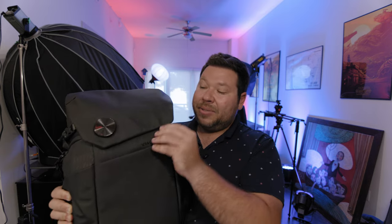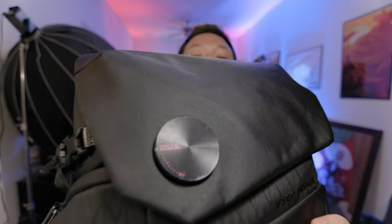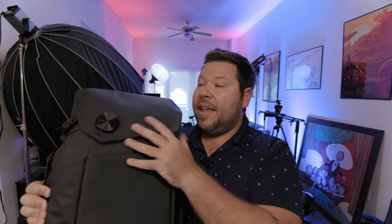I have two complaints about this bag and they both live right here on the top. First, this little flap has a magnet closure, and when you put too much in the top compartment it doesn't always stick — sometimes it's just flapping open. Second, it's a cosmetic issue: this metal piece at the bottom has already taken scratches because it's painted black and you're constantly setting the bag down. My only recommendation to VSGO would be to make that piece rubber instead of metal so it doesn't scratch.